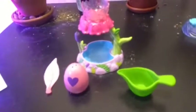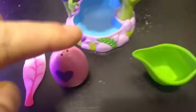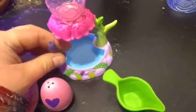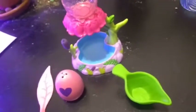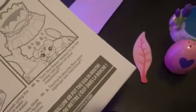Here is everything unboxed. We have our little leaf towel, our egg, our little water pitcher to fill up the top of this — and apparently this is going to be a shower. This little thing right here is a little scrubby. We also have a little instruction booklet that shows us how to set everything up and how to turn the shower on.